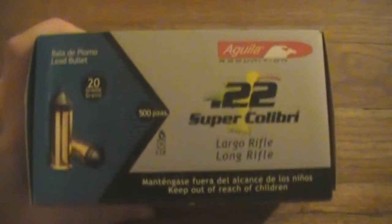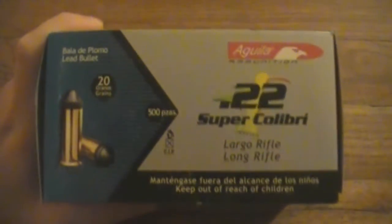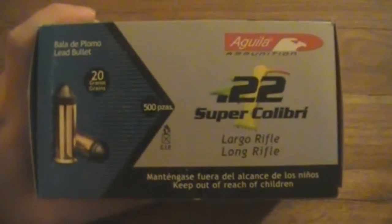Hey guys, I wanted to do this video for a while now, but I haven't gotten the chance. My local shops didn't have these in stock, but I ordered them from Cheaper Than Dirt.